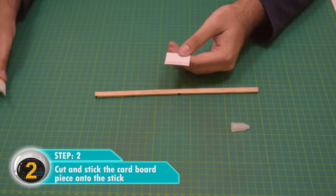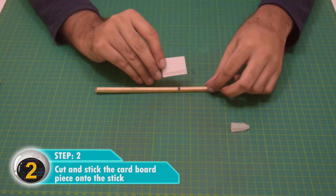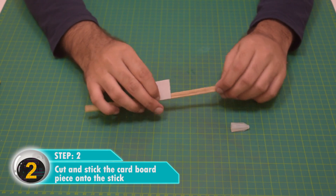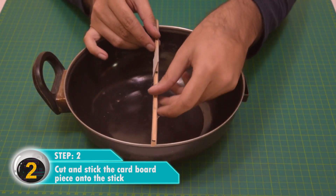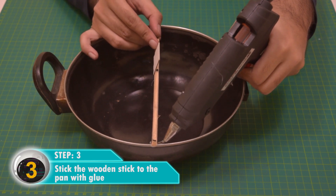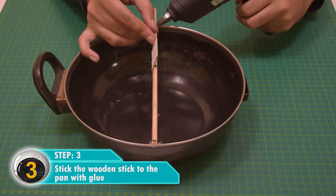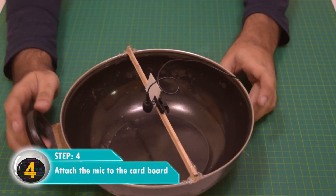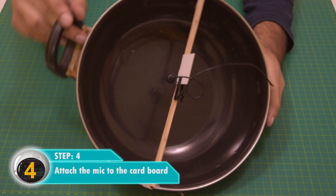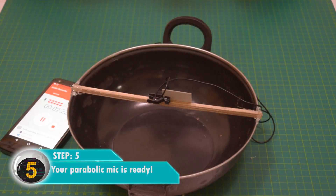Attach the wooden stick to the pan with a hot glue gun, then clip the mic to the cardboard. Your parabolic mic is now ready!